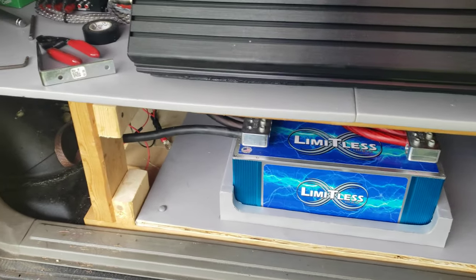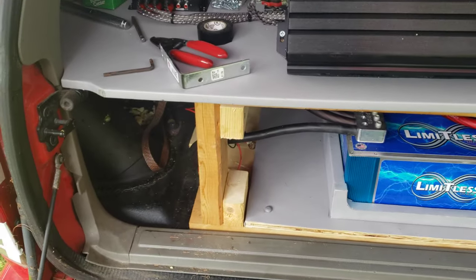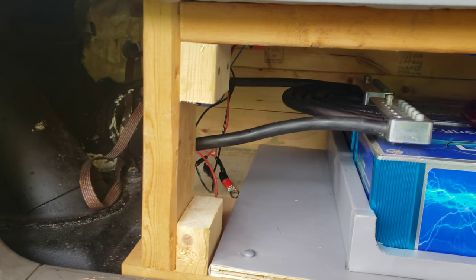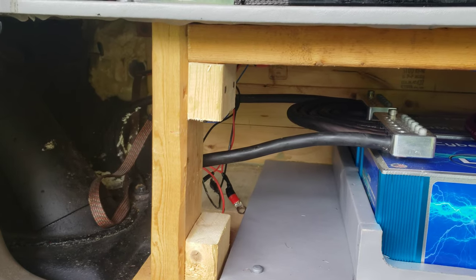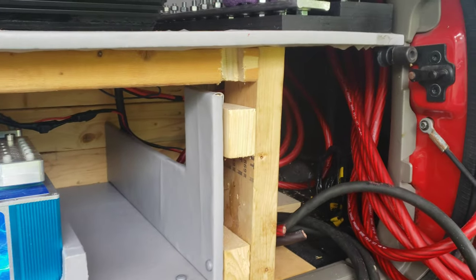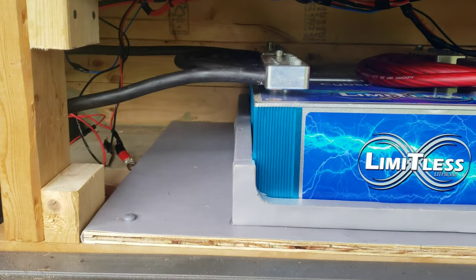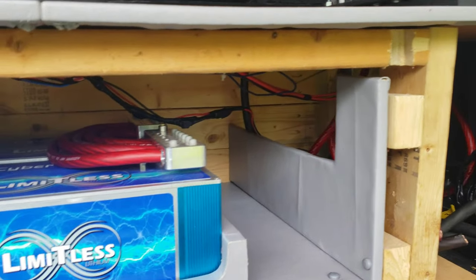So I started hooking up some grounds now that I got these batteries secured. I like to start hooking all my grounds up first. I got two frame grounds from this side bolted in. Now the rest of my grounds are going to come from over here, and unfortunately I'm going to have to run them across the battery — I don't have much other choice. Some of these wires hanging down, I'm going to fix those up later.